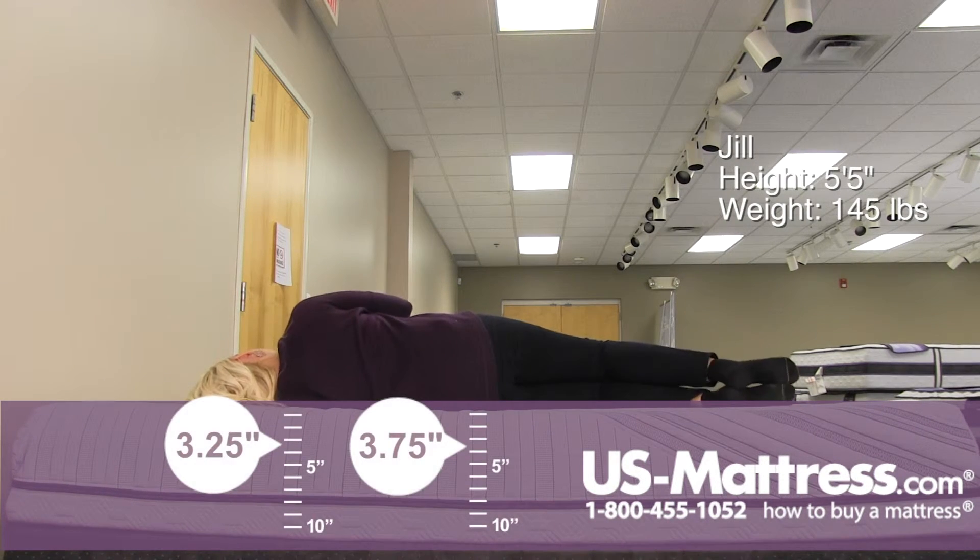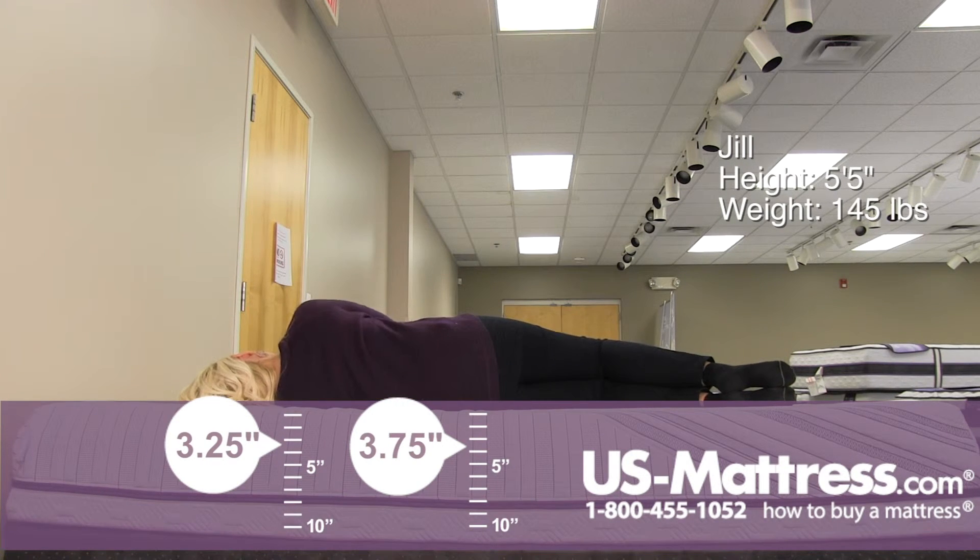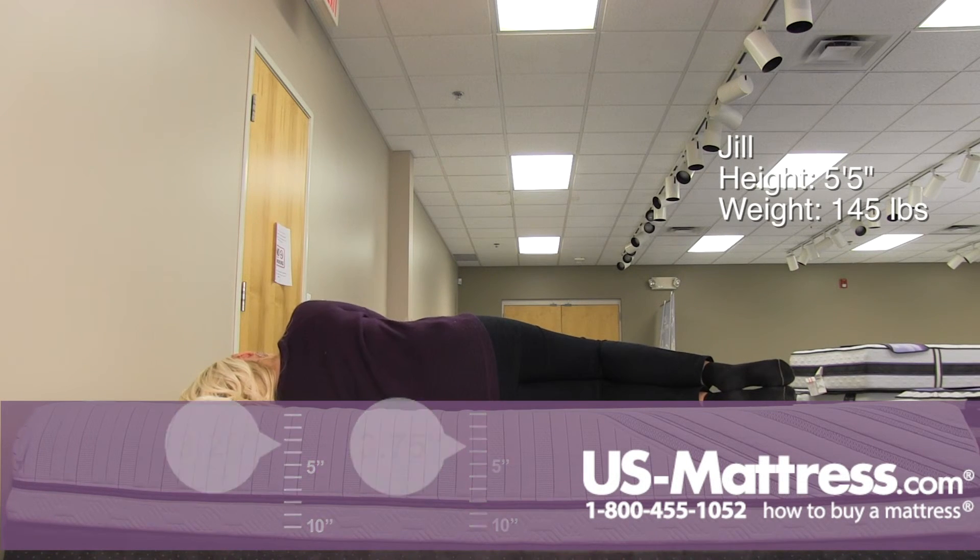Same story on my side — way too firm for a side sleeper. I've got pressure building in the hips and the shoulders. There's too much gap going on in the lower back because I'm not sinking into it enough to get that conforming comfort.